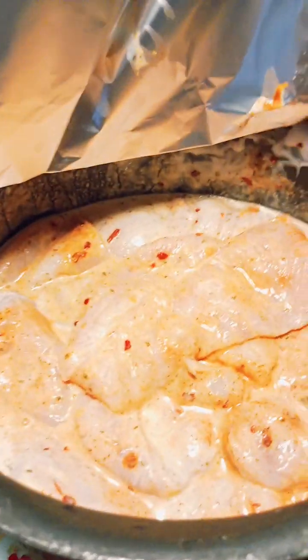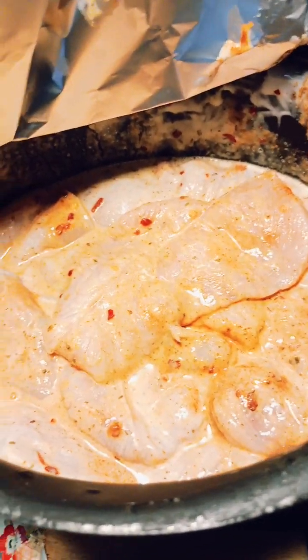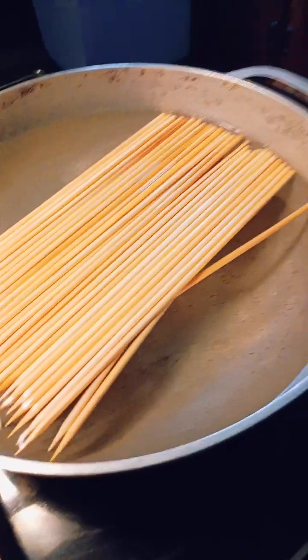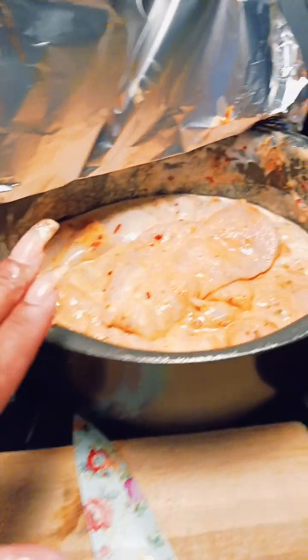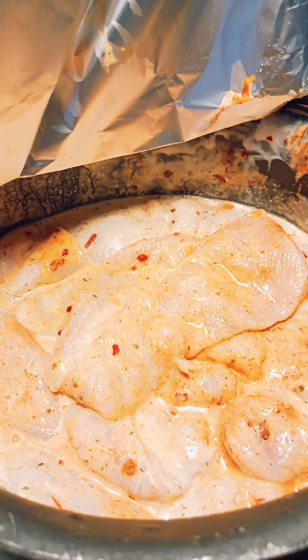The main ingredient is the ranch dressing — the buttermilk flavor. That's been going on for just about an hour now, so once it gets on the grill it's going to be delicious. I also added Creole blend seasoning to it.